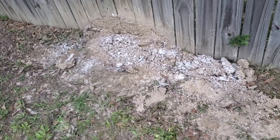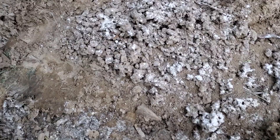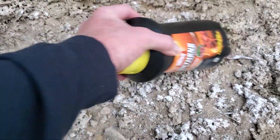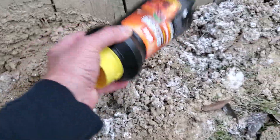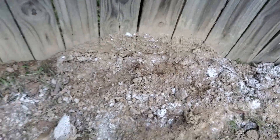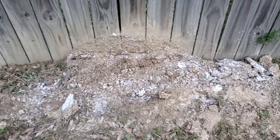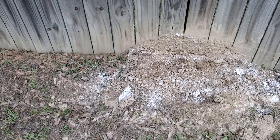I have a huge ant pile right here. I put some down on it the other day. It killed most of them. There's still a few left, but for the most part it took them out. Anyway, it's a huge ant pile. I've been using this for quite a while. Seems to do a good job.